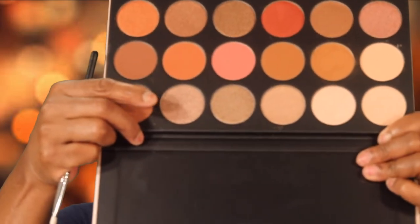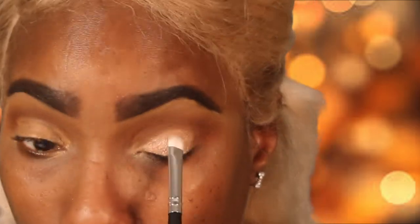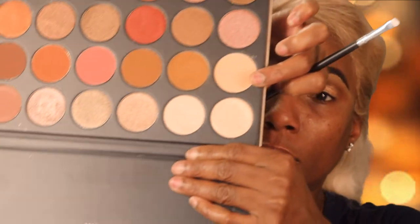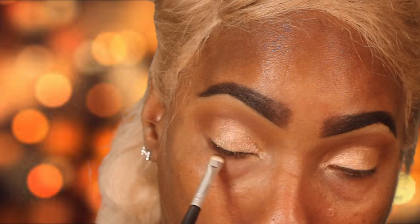Going back in with those same colors to intensify that crease area and going in with this beautiful champagne color. Guys, this color is so pretty — it's so soft and elegant. I'm going to take this color and use it underneath the brow area, which is just going to make everything come together. Following through on my lash line, doing the exact same thing as I did on top, and just making sure everything is popping.